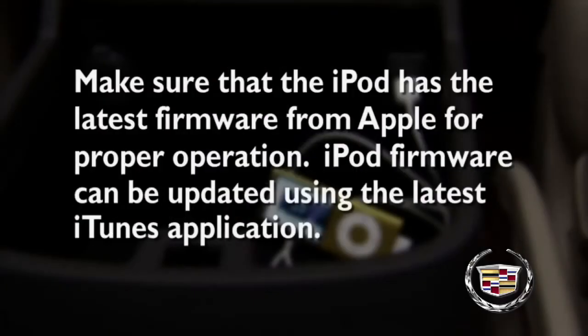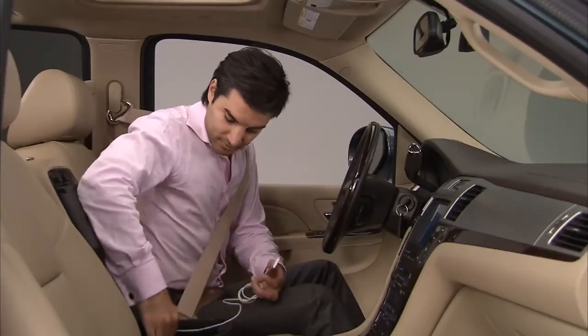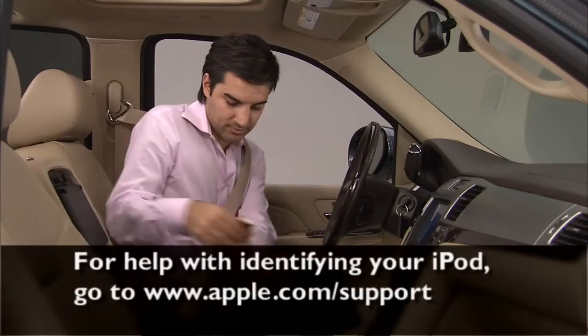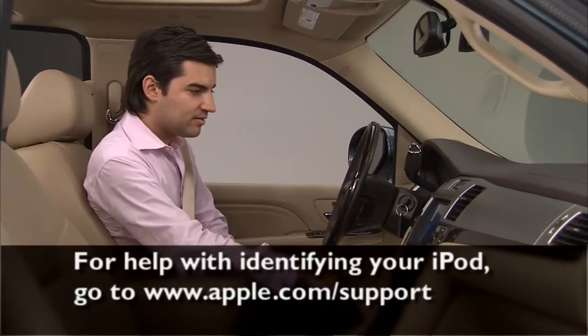Make sure that the iPod has the latest firmware from Apple for proper operation. iPod firmware can be updated using the latest iTunes application. See apple.com/iTunes for more information. For help with identifying your iPod, go to apple.com/support.